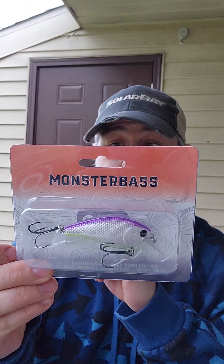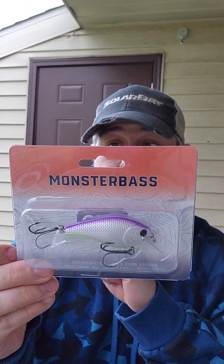First off we have a Whopper Plopper 90 in the 'I Know What' color — that will be going in the tackle box. We also have a Monster Bass Hammerhead Alex Road Edition. It's a silent square bill, looks like it's the perch color.